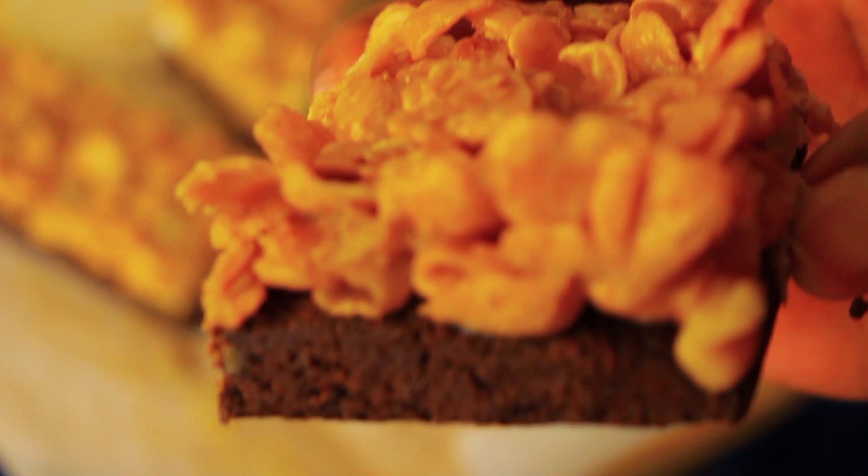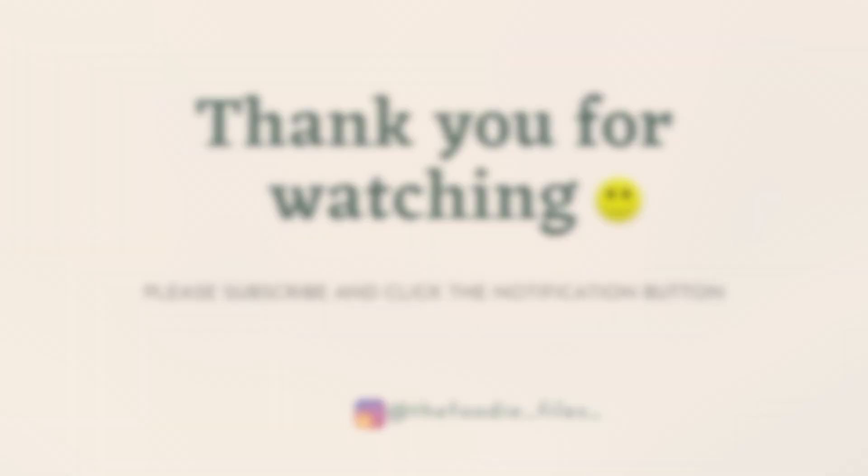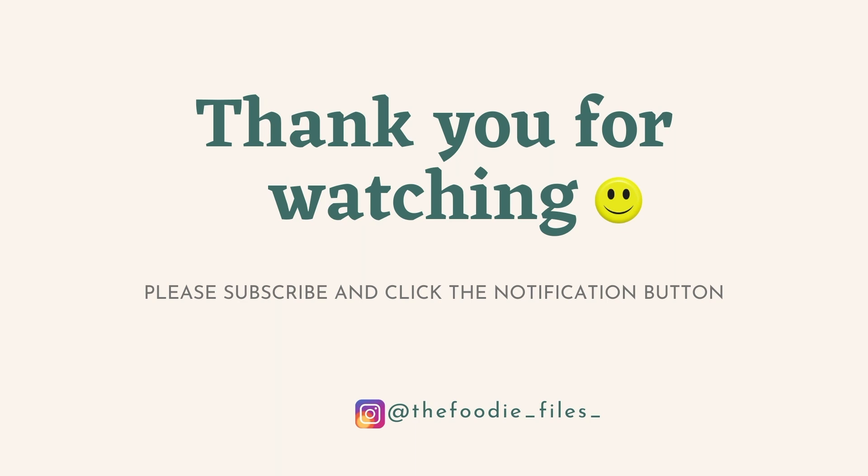I really hope that you try this recipe and let me know what you think in the comment section. Please don't forget to like and subscribe. Cheers!